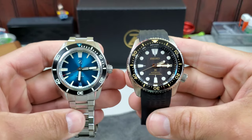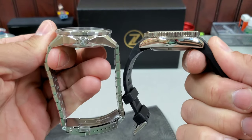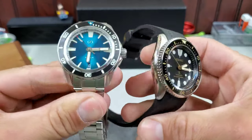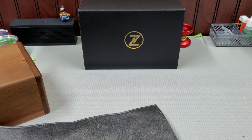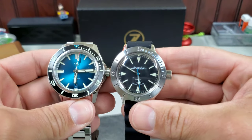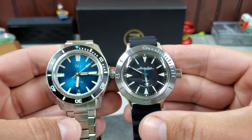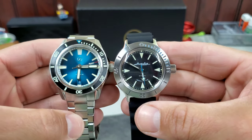Here's an SKX for comparison. It looks like it will wear relatively similar to an SKX — it's the same distance, slightly smaller. Here's a 39 millimeter Vostok versus the 40 millimeter Swordfish. Proportionally, dial to bezel ratio is pretty similar on these — they look like they wear pretty similar.